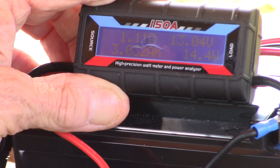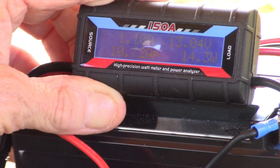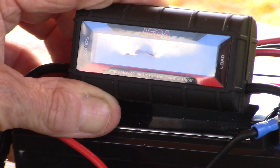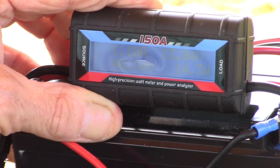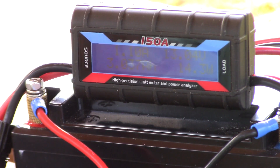Right now we're still running the voltage over 13 volts and we've used just over 3 amp hours of power.